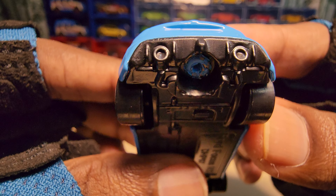I really wish they had painted the headlights here instead of just molding it with paint.